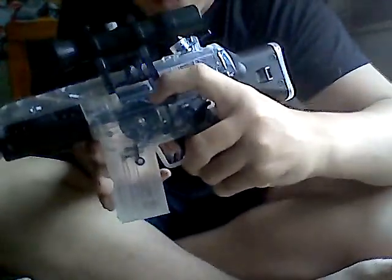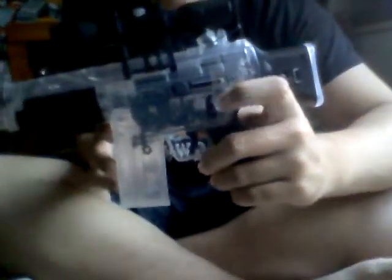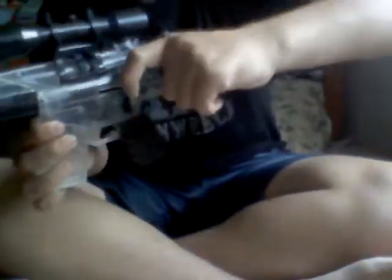Here's the spring bolt right here. You got to take the safety off, put it up on semi, and pull it back, which is pretty easy to pull back. And then shoot it. So if you don't have batteries, you can just always start cocking it and shoot it.